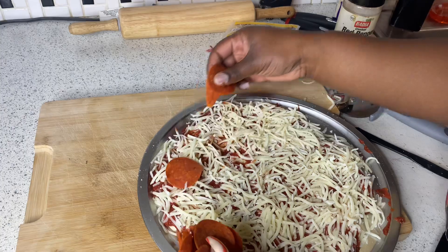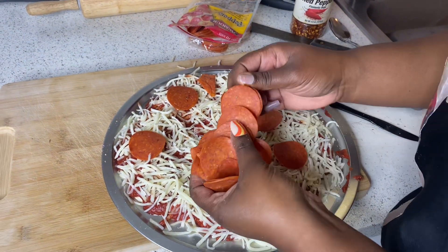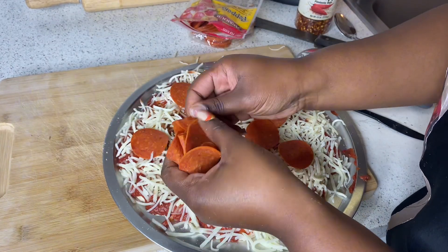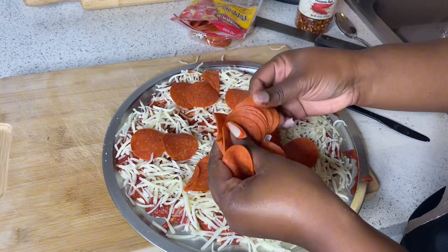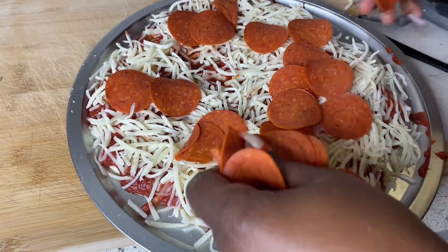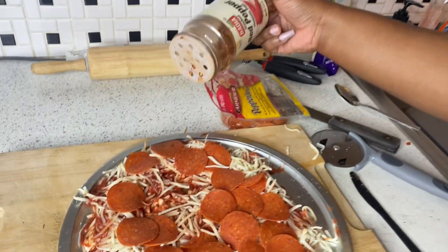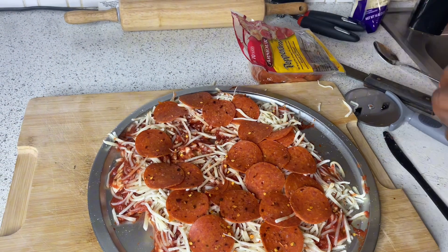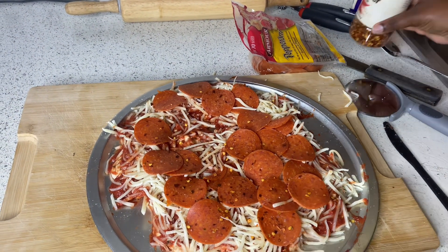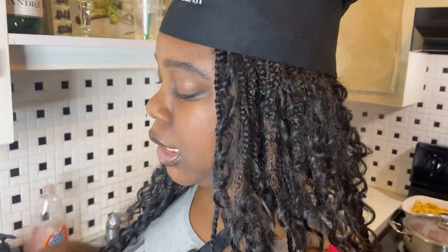Alright y'all, we're gonna go ahead with the pepperonis. I do gotta fix that part where the eyes are because I really want that to be shown. Now I'm just gonna go in with some red pepper flakes. Alright, it's time to put this in the oven — it's at around 16 minutes, so I'm gonna put it in there for about 15 to 16 minutes and we'll see how it turns out.